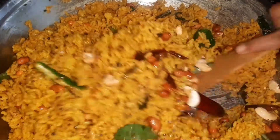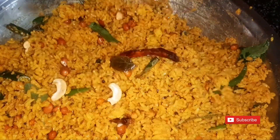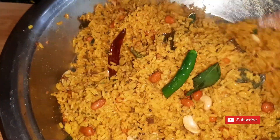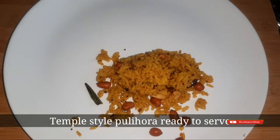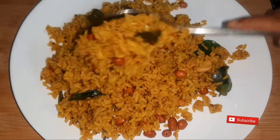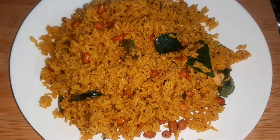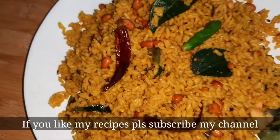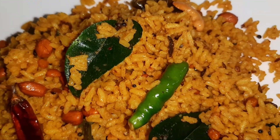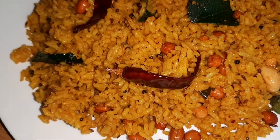We have a lot of taste. Please try and comment below. Thank you for watching my video, thank you friends.